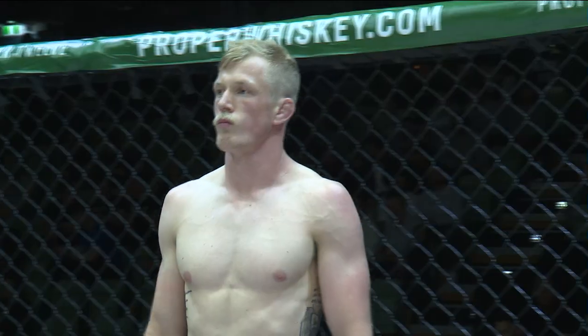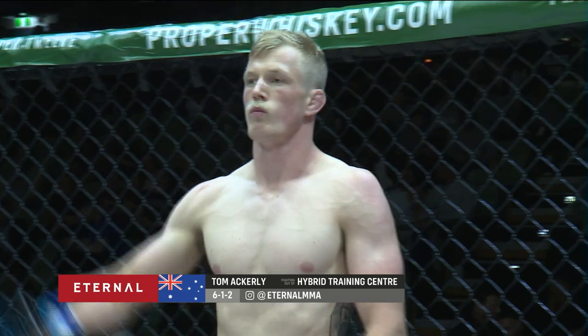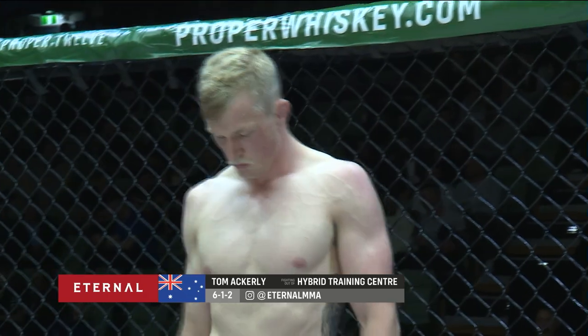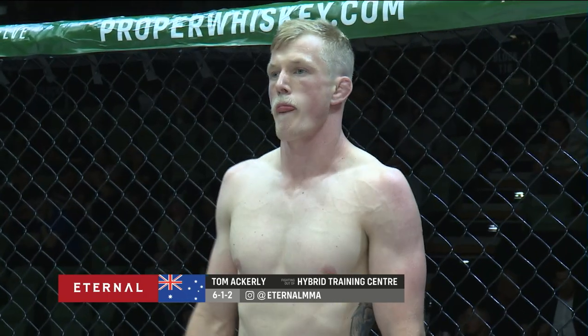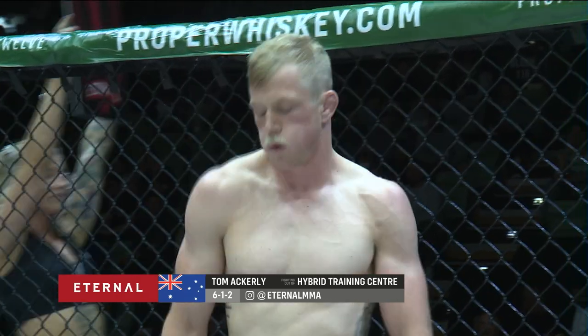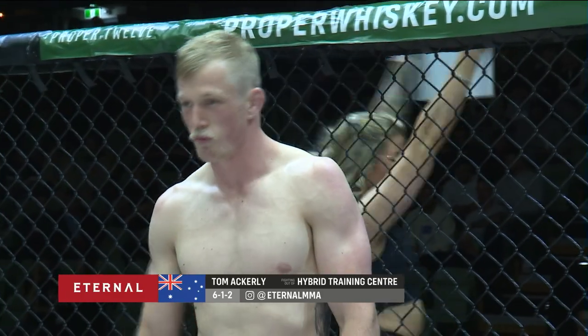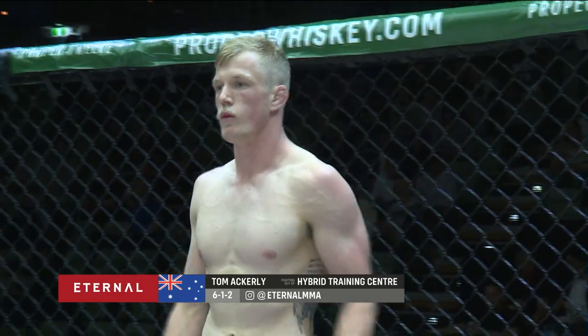Introducing first, fighting out of the blue corner, he weighed in at 76.8 kilograms and trains under Chris Drummond and Khan Sandy out of Hobart Training Centre. Fighting out of Hobart, Tasmania, with an amateur record of six wins, one loss and two draws. Ladies and gentlemen, put your hands together for Tom Ackley.